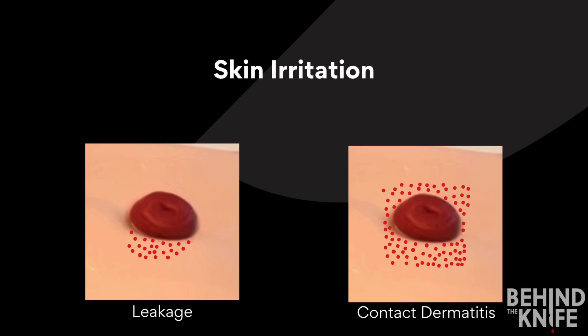The image on the left shows skin irritation on the inferior aspect of the stoma. This is typically caused by leakage of stool, as gravity causes the stool to go from the ostomy downward into the appliance. If you don't have a good seal with your appliance, a small amount of stool can seep under the appliance and cause skin irritation.